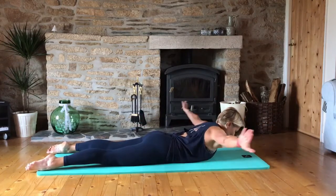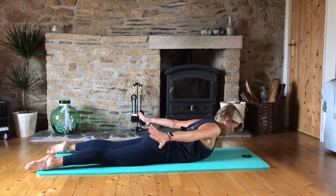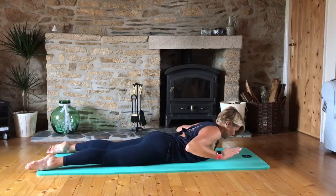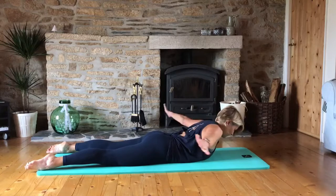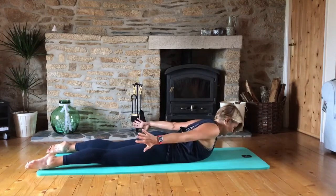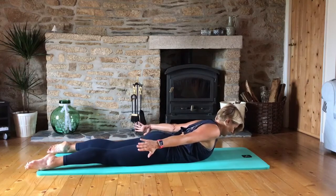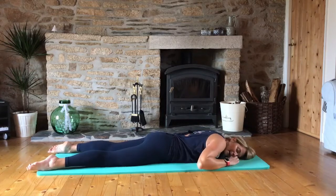Staying up for two — really reach those arms long and really reach them back when you get to the hips. Four, five, and last one, six. Just hold here at the back — four, three, two, one. And then lowering down.